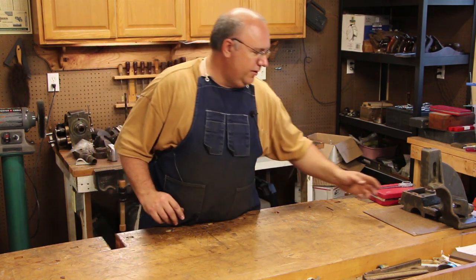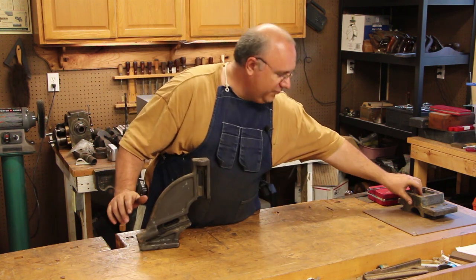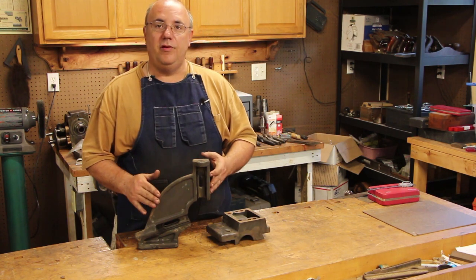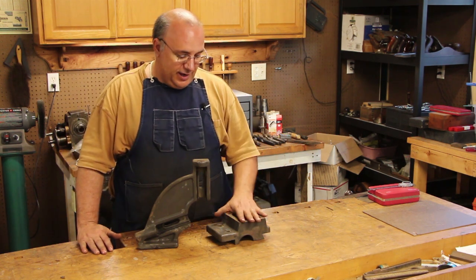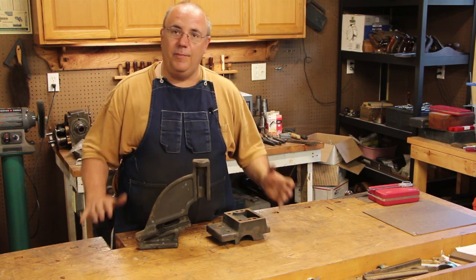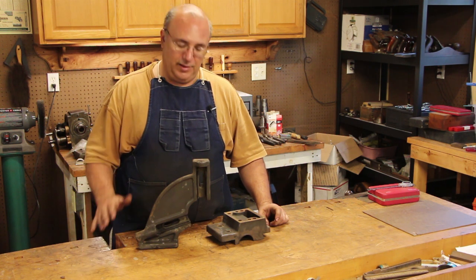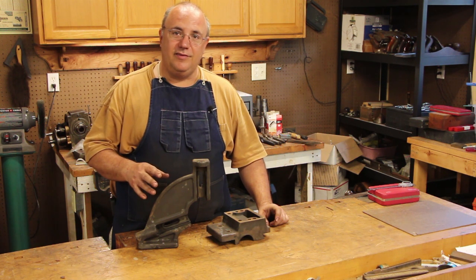A couple more things in this episode. I want to comment on these castings here. As I showed in a previous video, we're going to send these off and use them as actual patterns. These are for a follower rest on the Lodge and Shippy lathe — someone let me borrow their original and we're going to make a new one using these old parts as patterns to have them cast. I need to do some prep work to get them ready to send to the foundry, and I plan on shooting a video on that process in the next week or two.